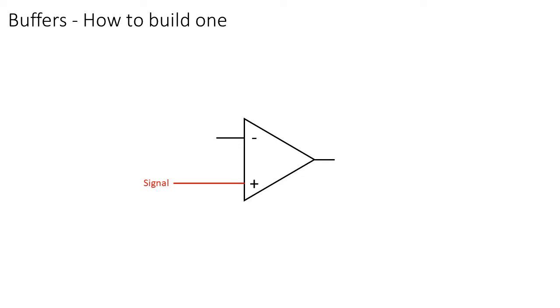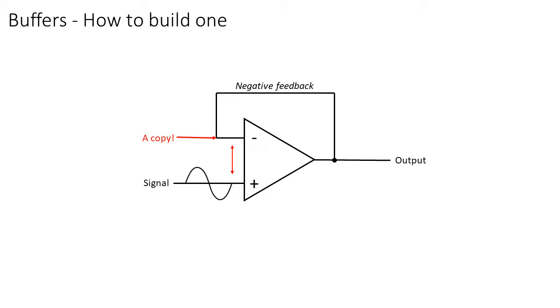To create a buffer, the signal is connected to the non-inverting input and the output is connected to the inverting input, creating a negative feedback. We know that when negative feedback is applied to an op-amp, the op-amp will do its very best to keep the inputs at the same voltage. So any voltage on the non-inverting input will appear on the inverting input, and because that pin is connected to the output, the output will also have the same signal.